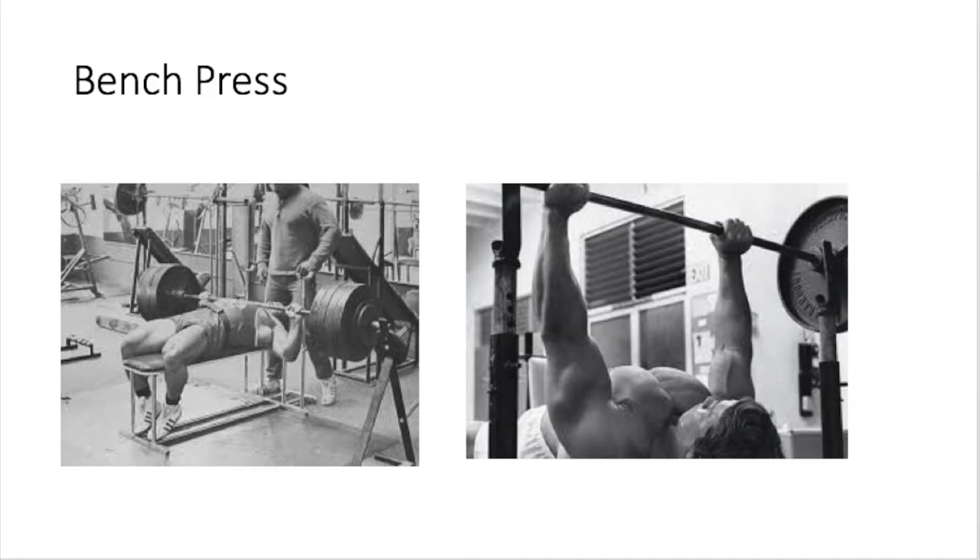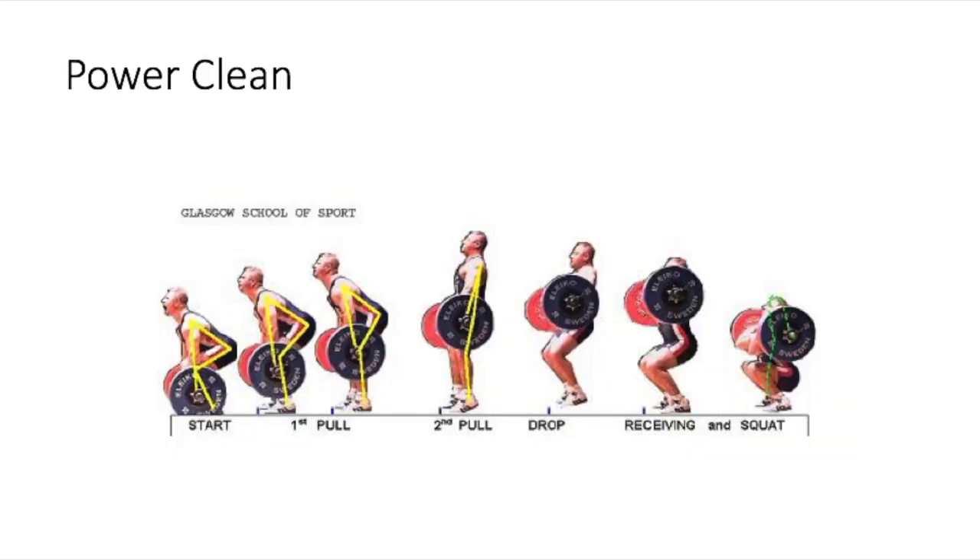First up is the bench press. This works the chest, the shoulders, the triceps, and a little bit of the back. We didn't do it so much in football because we didn't really have to push anything with our chest, but I highly recommend it because it's a staple in all the old school bodybuilding books and articles I've ever read. Really good exercise for power.